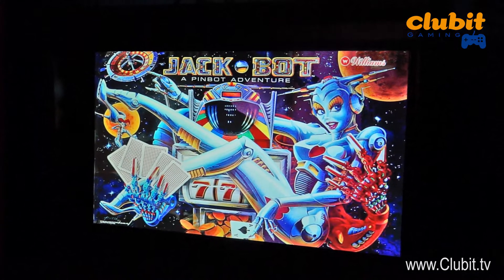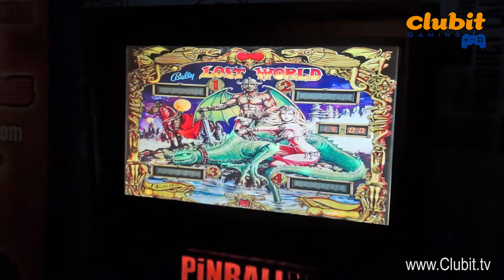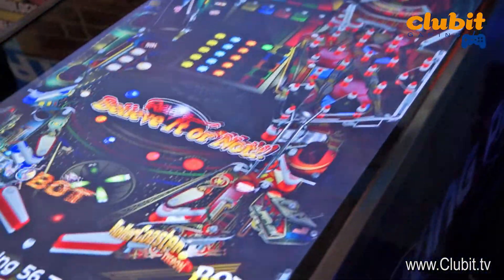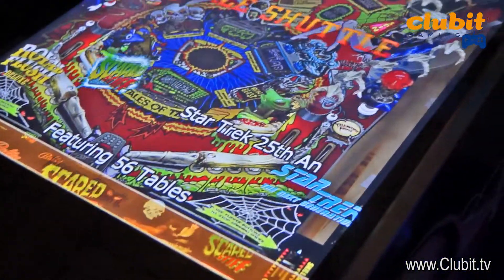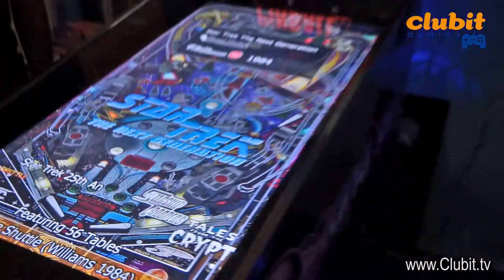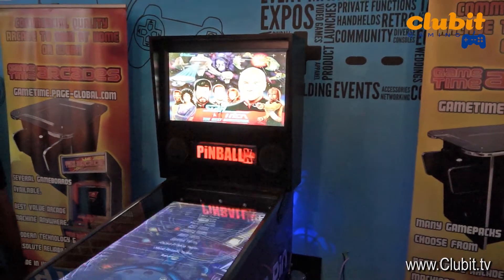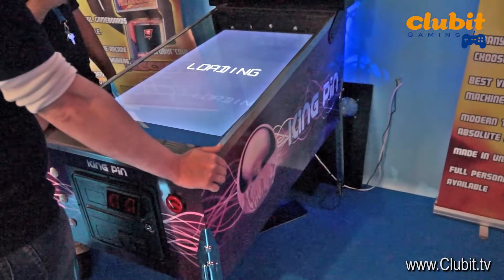Basically this is our new prototype virtual pinball table. It will come with about 80 games from Williams Pinball Arcade as well as Zen Pinball. Right now we're demonstrating Visual Pinball, which you can easily add on when you get it home.